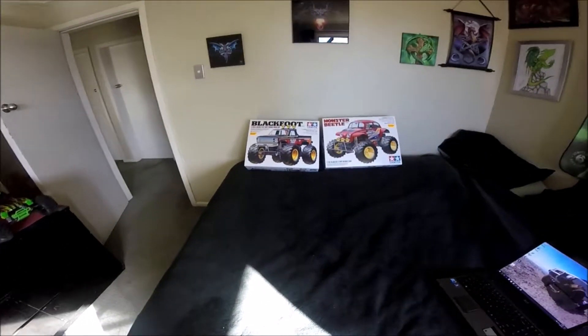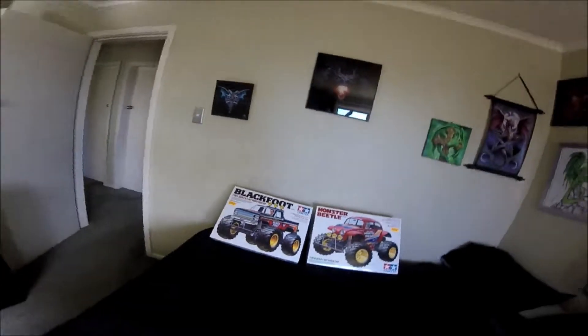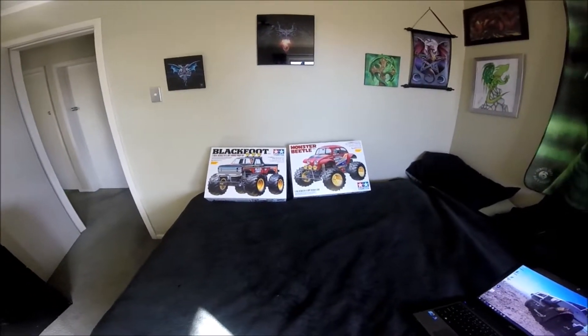So yeah, there we go, there's those two. Now the only thing I have to decide is which one to build first. Laters.